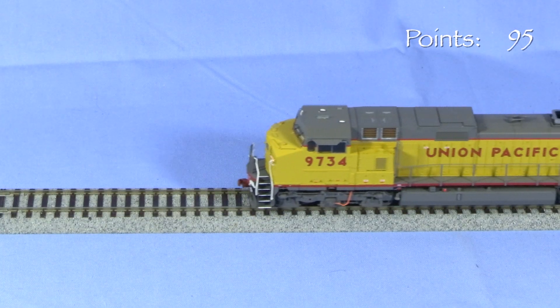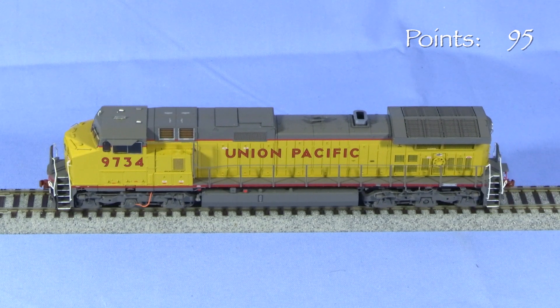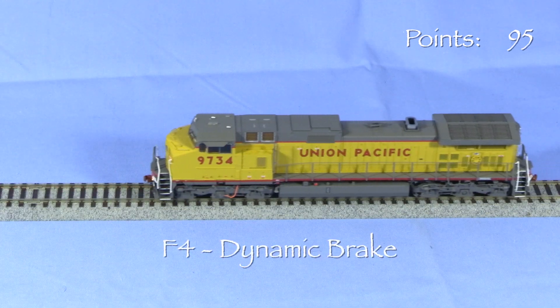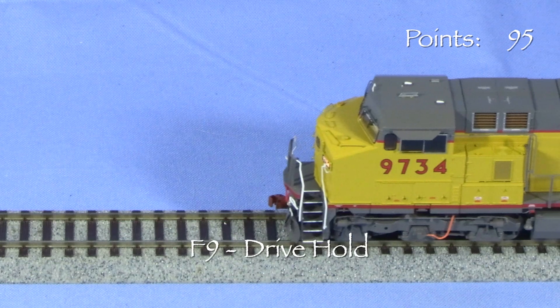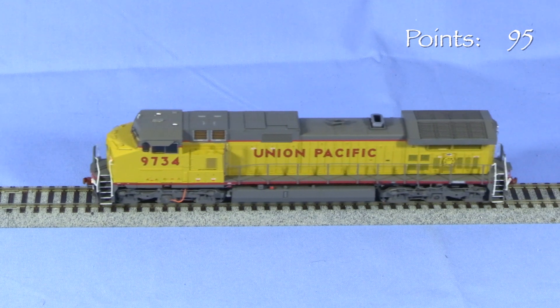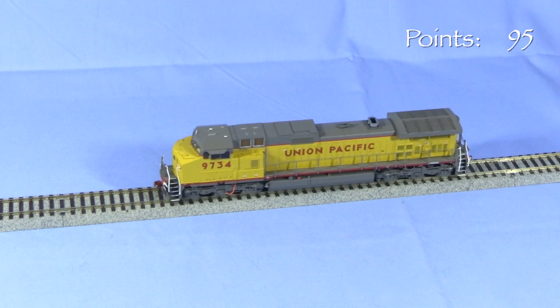F10 activates the brake function. The locomotive will decelerate according to the momentum settings programmed into the decoder and stop. Pressing F10 again releases the brake and the locomotive will start moving. F4 puts the engine into dynamic brake mode. F9 activates the drive hold feature, which can be used to simulate a heavy train starting on a grade or a locomotive that is coasting. The locomotive runs very smoothly, and with the sound off it's pretty quiet.